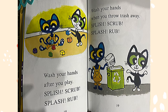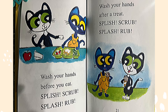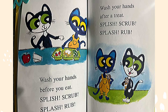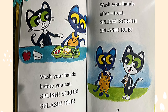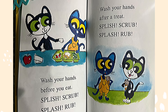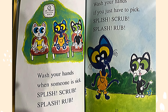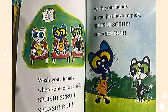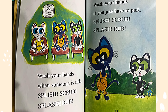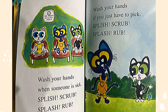Wash your hands when you throw trash away — splish, scrub, splash, rub. Wash your hands before you eat — splish, scrub, splash, rub. Wash your hands when someone is sick — splish, scrub, splash, rub.